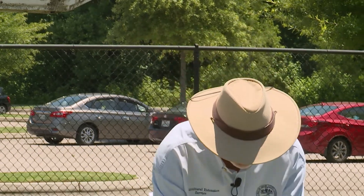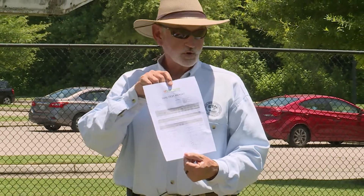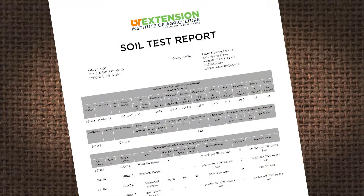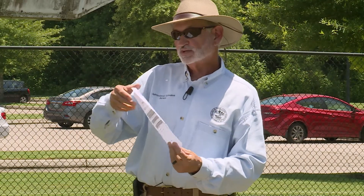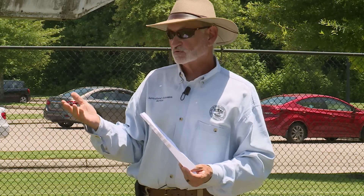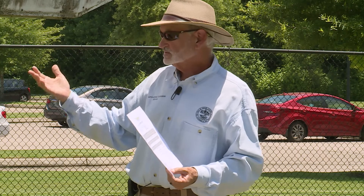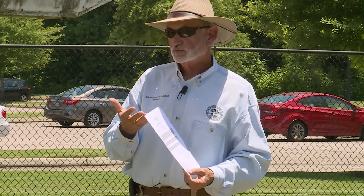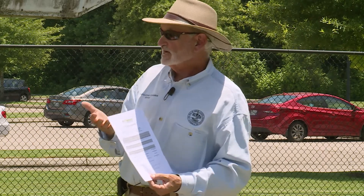When you get your soil tested — I'm using the UT Extension soil test report — you'll get a report like this back. When you get the results, you see this and go, oh my gosh, now what do I do? On the back it tells you exactly what to do. For example, if your pH is down around 5.2 or 5.5, you need to raise your pH because you have ornamentals, vegetables, fruits, or whatever.